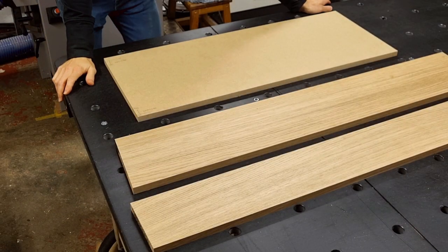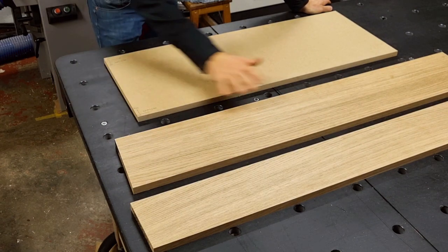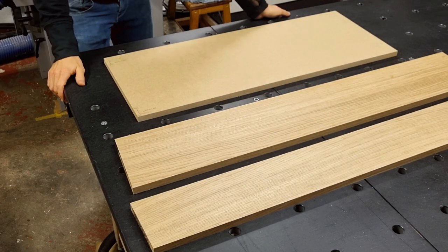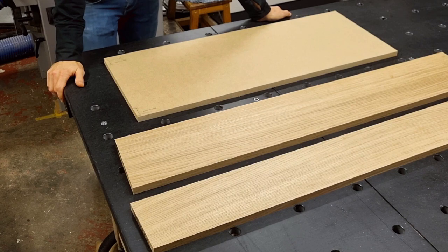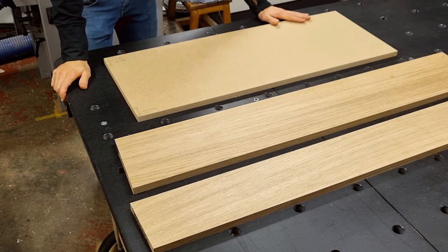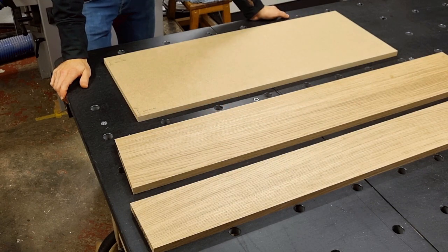With the edge banding thickness decided, it's time to cut the actual parts. For that I have these two pieces of oak from the same long plank. I like to keep it that way for one project because then I know the color will match well across all the edge bandings. These two pieces are for my entire project even if I only show you how I build the top.